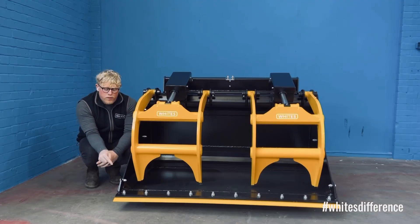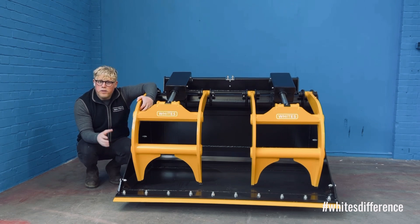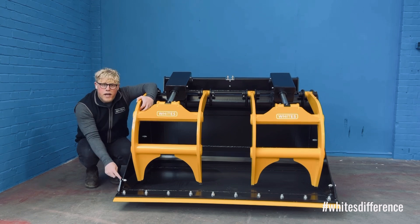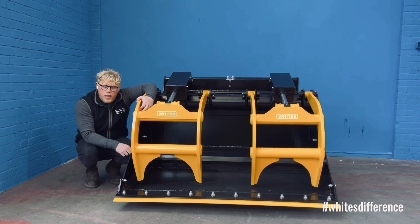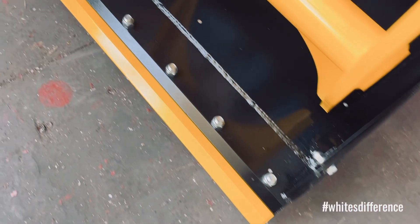Moving around to the front of the bucket, you can see that the bolts are reversed and wear-protected. This edge is incredibly important for the waste and recycling industry — in fact, any industry where you're going to be working your product hard. From first use, you're wearing a replaceable edge rather than the standard edge of the bucket. Both of these edges are high tensile steel. When you need to replace it, you can simply unbolt and remove it — you don't have to grind it out. Because it's replaceable and reversible, you can flip it over and get two bites of the cherry, which is great for longevity.